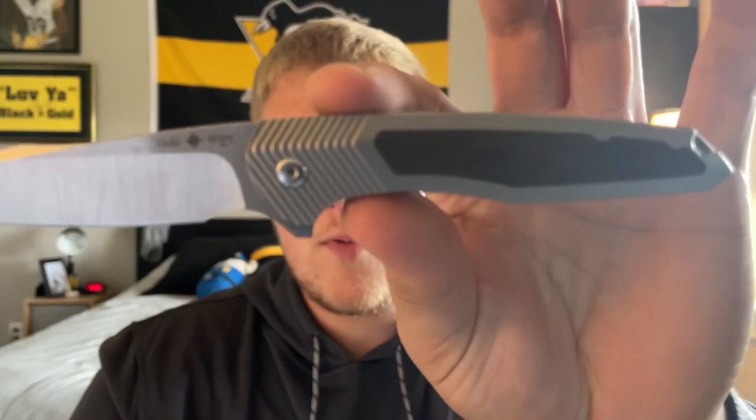Moving to price point: according to the Oaksworks website, this micarta version goes for $340, and the carbon fiber and fat carbon versions go for $360. I'll say $340 is a little bit high in my opinion — I know they were cheaper on pre-order, maybe $320 or $330. I'd be more comfortable somewhere between $250 and $300. Above $300 for a flipper-only knife makes me pause. That said, the build quality is absolutely there — Riatt does a fantastic job.